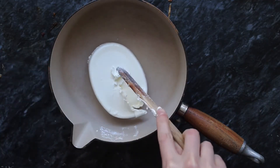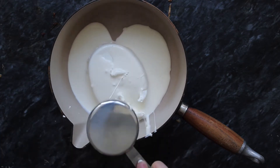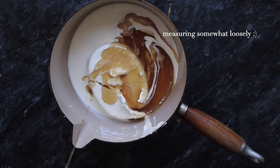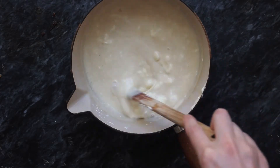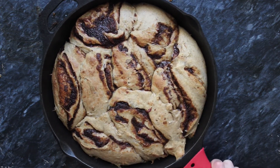While they are baking I'm going to make the cream cheese topping by combining a cup of cream cheese, a third cup heavy cream, half a cup of maple syrup, and about two teaspoons of vanilla extract. Then I'm going to put that onto the stovetop on low heat and simmer until everything is combined. Once the cinnamon rolls are out of the oven I'm going to drizzle the topping over the rolls.